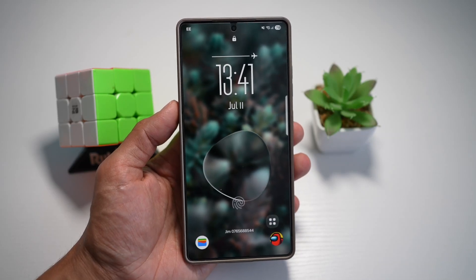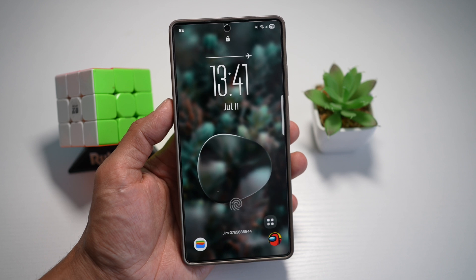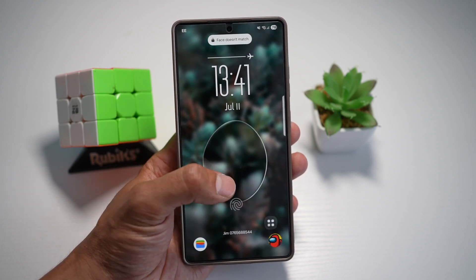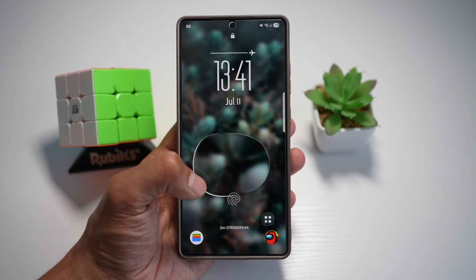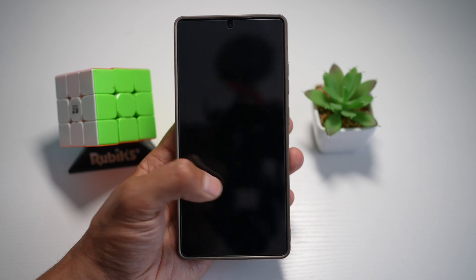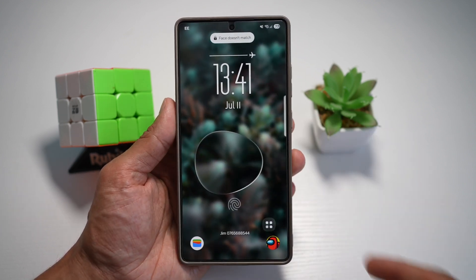Hi everyone. The Simple Dad here. In this video, I'll show you how to get the liquid glass theme on your lock screen with an app on your Samsung S25 Ultra. You can customize your lock screen with a beautiful liquid glass theme like this, and pair it with the Dock Walls live wallpaper for a dynamic fluid look. Let me show you how to create this effect on your Samsung S25 Ultra.